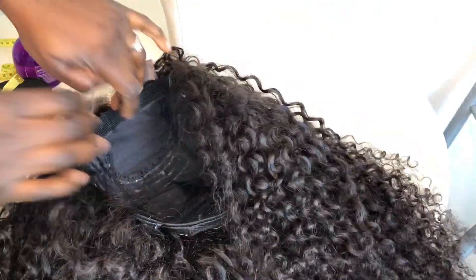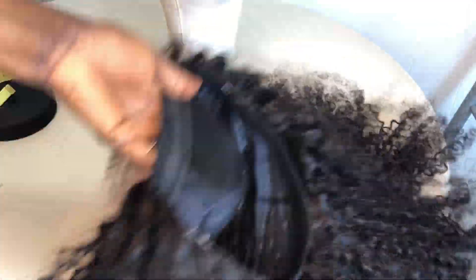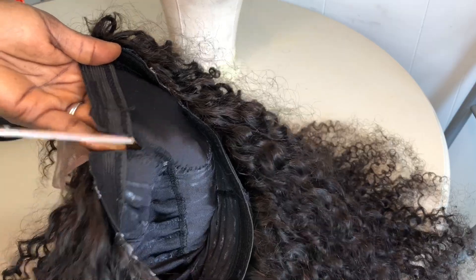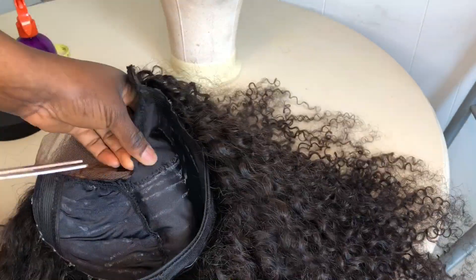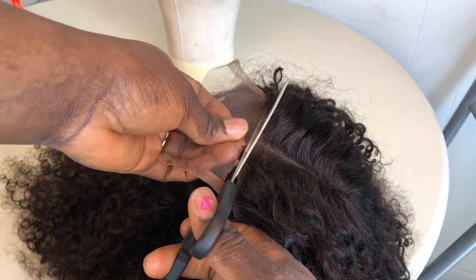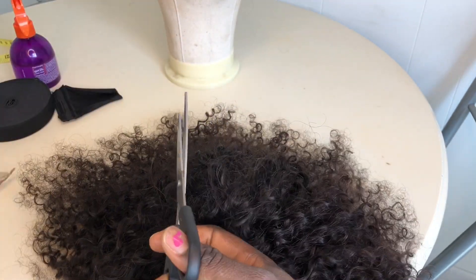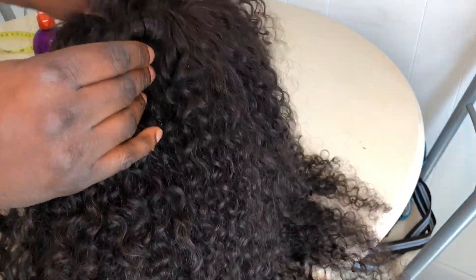We're going to take the wig off the mannequin head and get to work. This wig was actually made using a glue gun — it's really durable. If you're a beginner, you might want to consider a glue gun before using thread and needle, because that can be tiring. We're going to cut off the excess wig cap underneath the closure so the closure has a clear view and a perfect lay on the client's hair. Then we'll cut off the excess lace in front of the closure — you don't cut in a straight line, you trace the hairline.